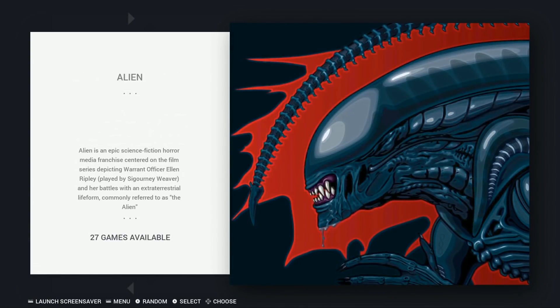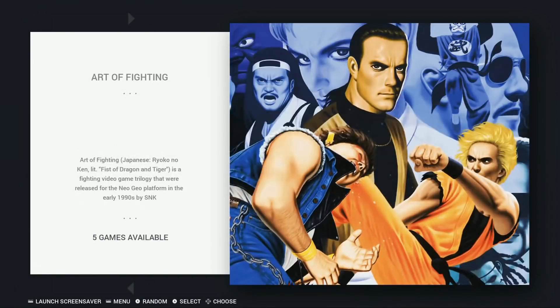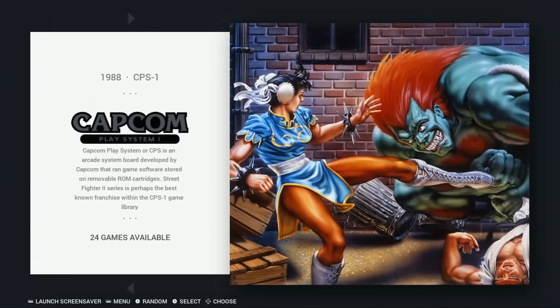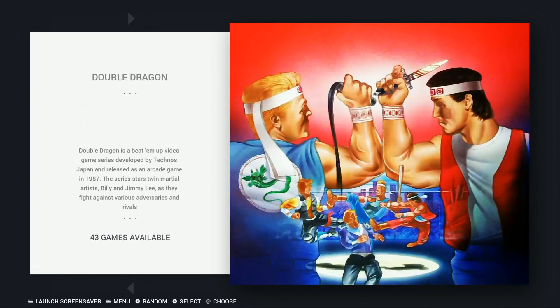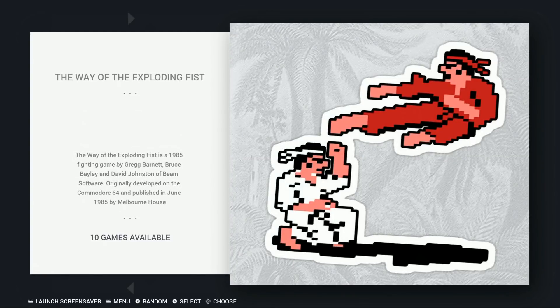Now we're in custom collections: 27 Alien-type games, Art of Fighting games, Batman games, Castlevania games, Commando games, CPS 1, CPS 2, CPS 3. Then Double Dragon games, Fatal Fury games, Final Fantasy, Final Fight, and The Way of Exploding Fist.